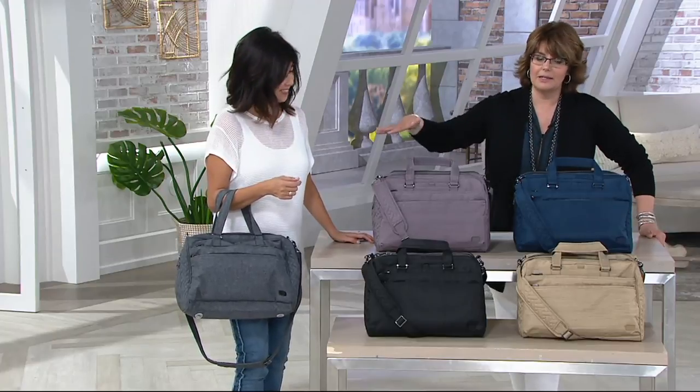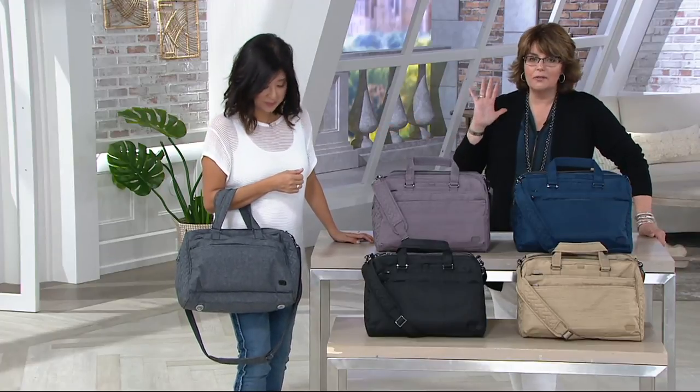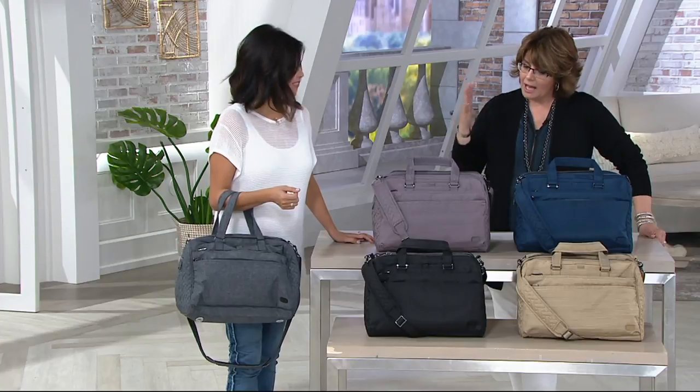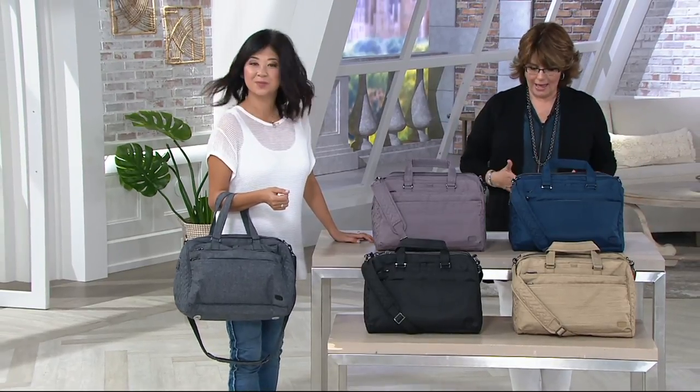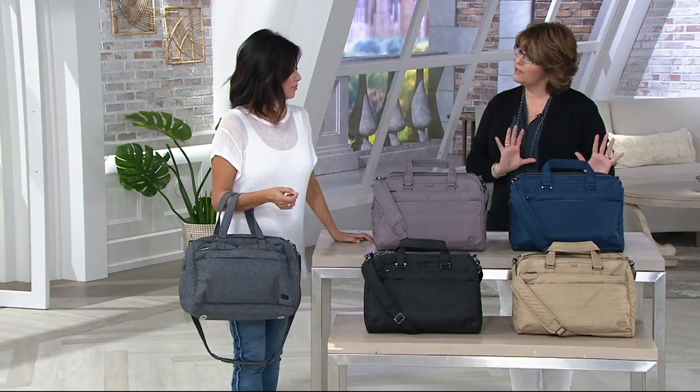We have it for you primarily in solid colors, and it's on a five-pay easy pay plan. Unlike a lot of our other travel bags or on-the-go bags, this has a little bit more sophistication in its silhouette — kind of a little bit more like a doctor's satchel style.